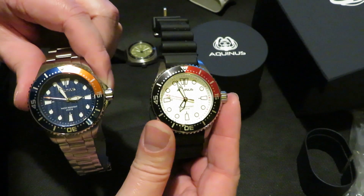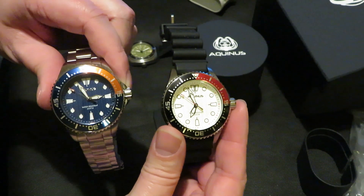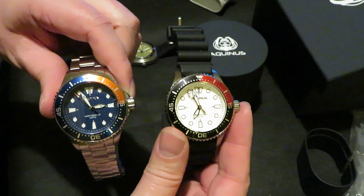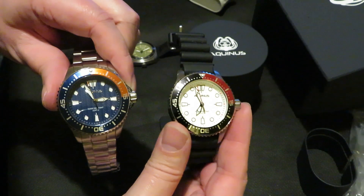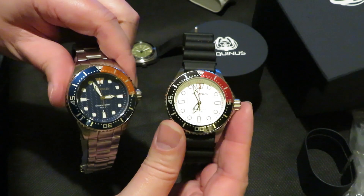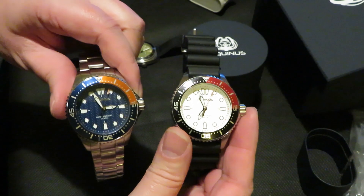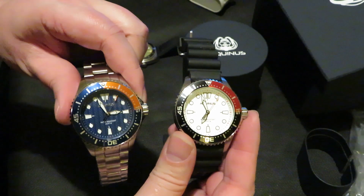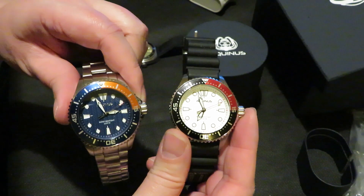They are a nice watch. Very pleased with it — like I say, it is going to get some wrist time. So keep watching, stay safe, and hopefully I'll see y'all soon.